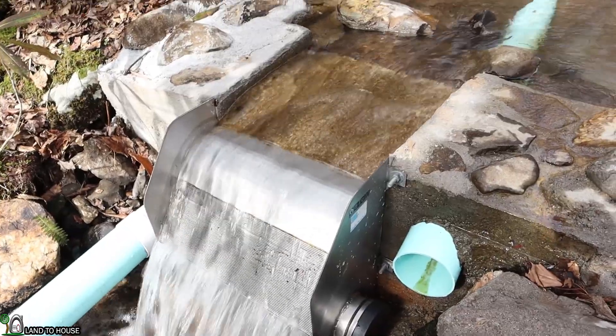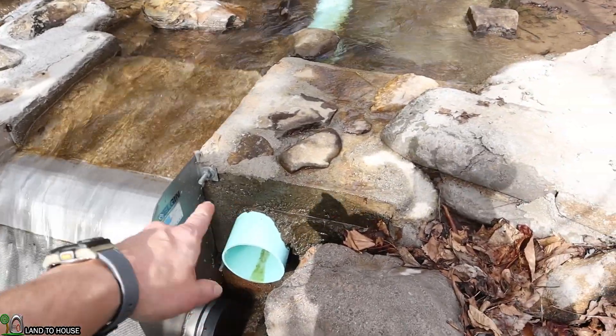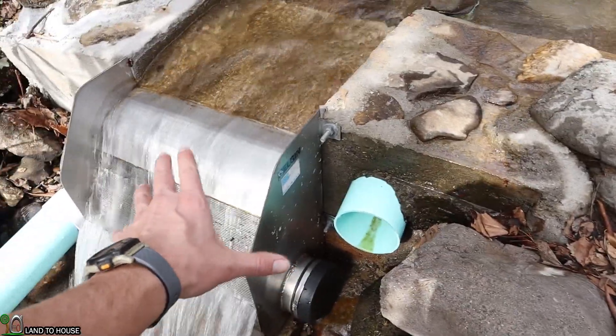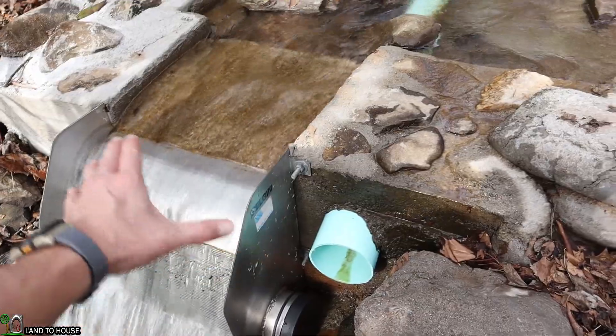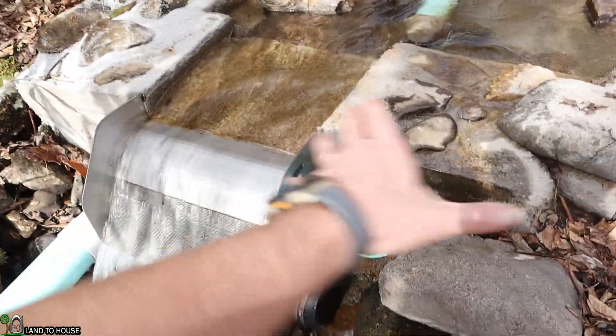Mounting the Kiwanda screen is very important. In this case the homeowner has a concrete block that allows this bolt and the one down there to keep the intake up against this block. Some will use a wooden structure here, but for this case the concrete block has done very well.